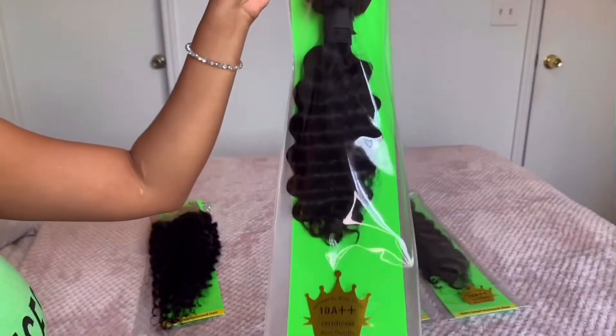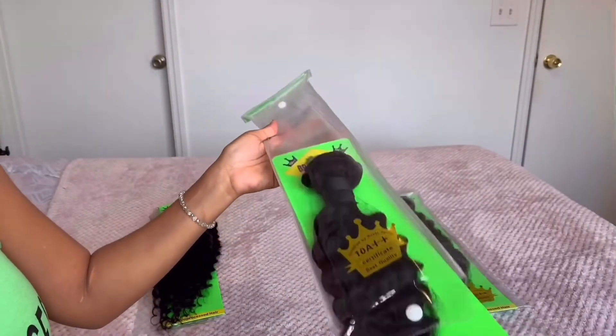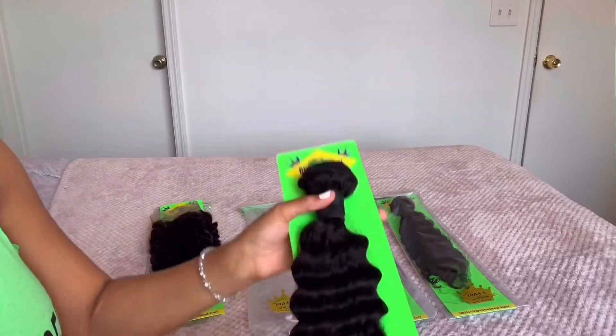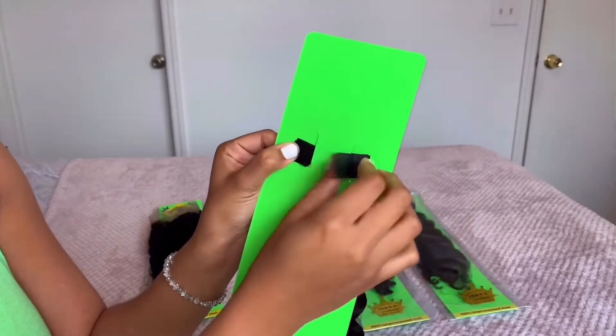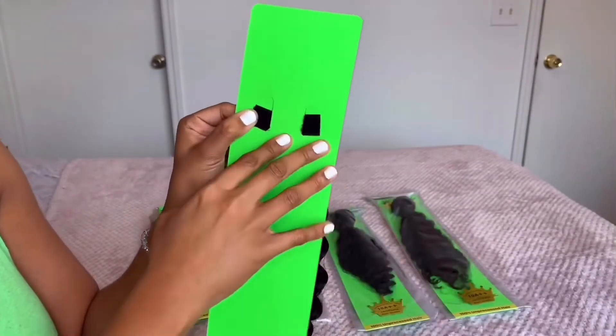Now we're going to go over the 14-inch bundle. As you can see on the packaging, the grade of this hair is 10A and it is 100% virgin human hair that is unprocessed — so that is amazing. This is some of the best hair you can get your hands on, and at a very affordable price.